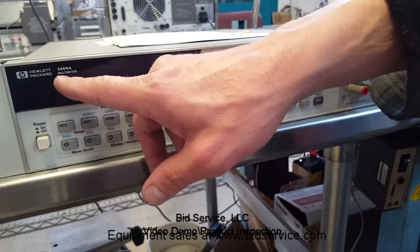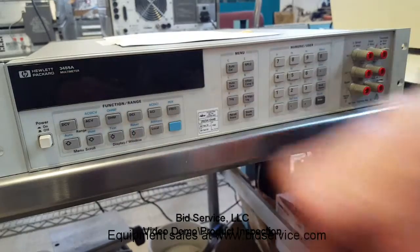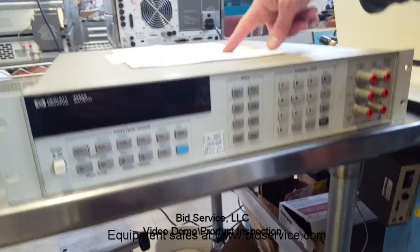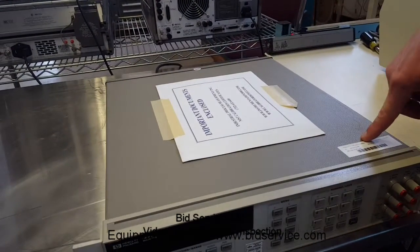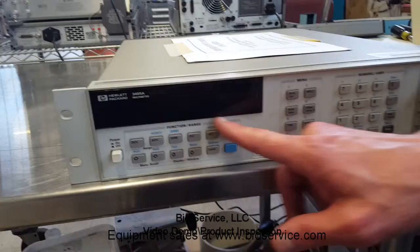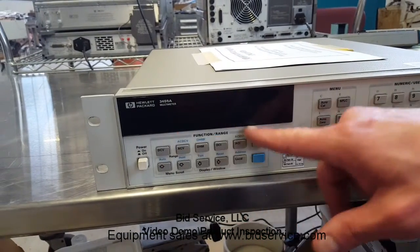Here we have the HP 3458A multimeter. It's already been sent out and calibrated. We just usually do a power-up self-test — you press the power button and it automatically does its own self-test.